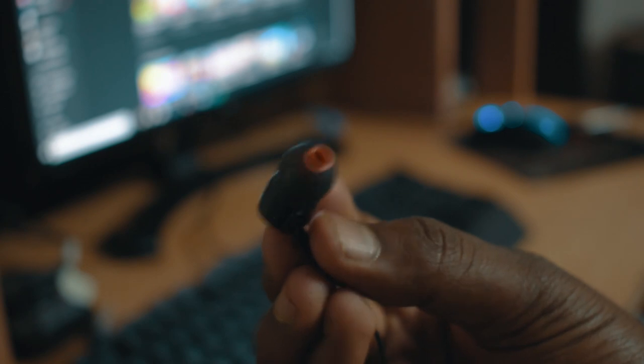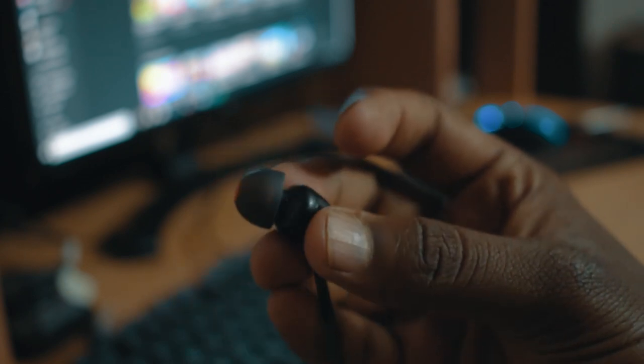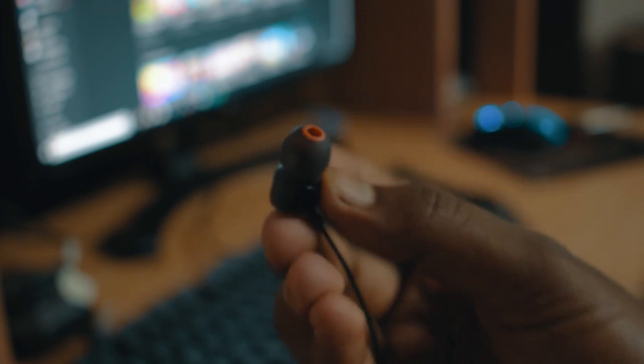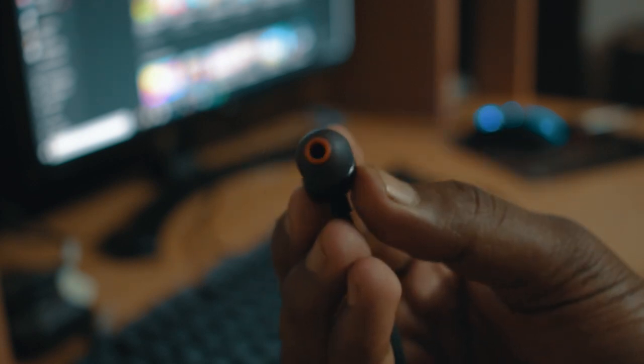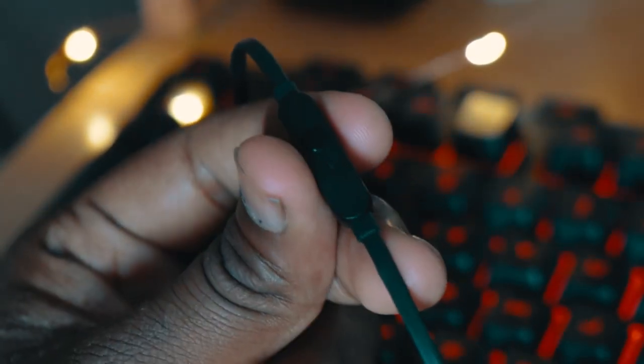Let's start with the build. This earphone is completely made of plastic with a glossy finish on the earbud, which attracts a lot of scratches — but that's on a macro level. Moving on to the cable, you've got a flat type cable which helps prevent tangling. This is way better than earphones with a round cable. You've also got a remote to control the music — you can go to the next track or the previous track.